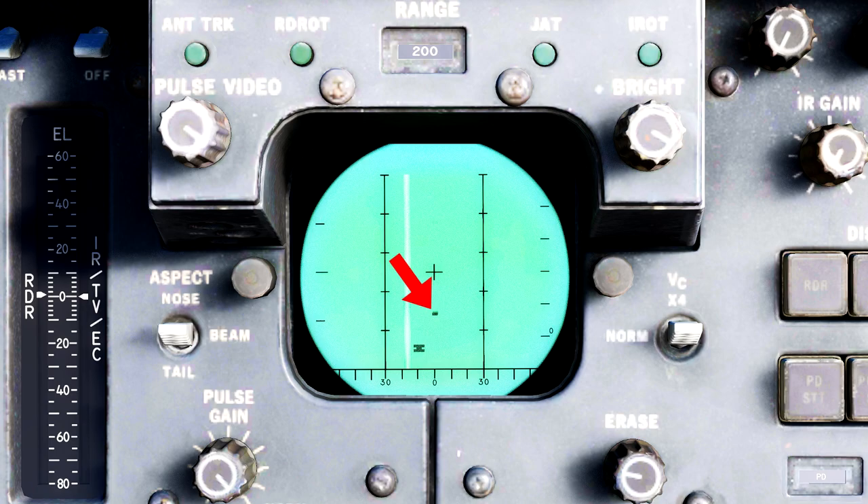Friendly returns will be displayed as a large symbol with two very distinct horizontal lines, and hostile returns will be displayed as just the standard rectangle blip. IFF returns are also displayed on an azimuth versus range scale, similar to pulse mode. In this example, we have one friendly contact at roughly 20 nautical miles and a hostile contact at roughly 60 nautical miles.